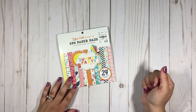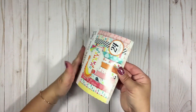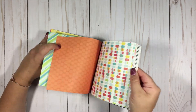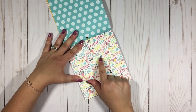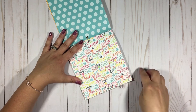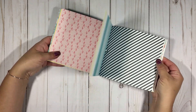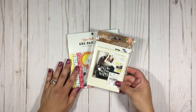First we have the Echo Park Paper Company Summer Party six-by-six paper pad. These patterns are really cute — flip-flops and bathing suits, lemon slices, ice cream bars or ice pops. There's lemonade, palm beach, sun, summer, sea, swim, ice cream — love all of this really cute stuff. There are also some clouds, flip-flops, strips you can cut apart, fishies, and some flamingos. Summer theme, really cute papers.